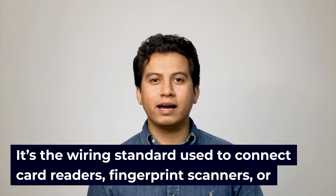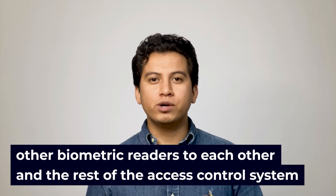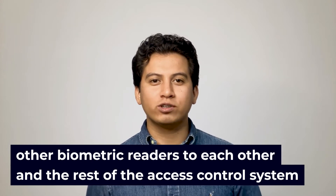In simpler terms, it's the wiring standard used to connect card readers, fingerprint scanners, or other biometric readers to each other and the rest of the access control system. You might also see it referred to as a 26-bit format, referring to the specific system of binary data it uses.